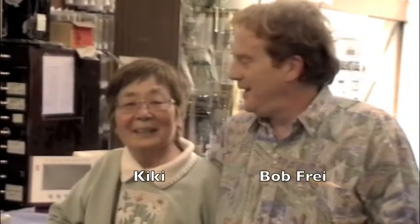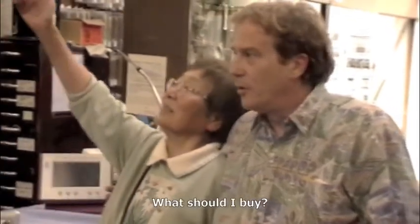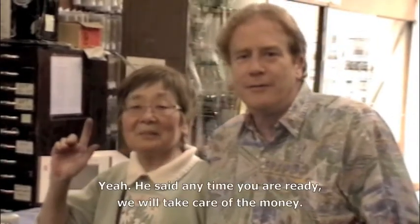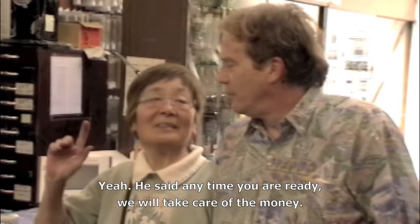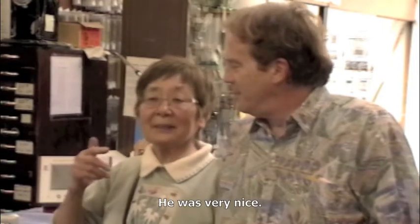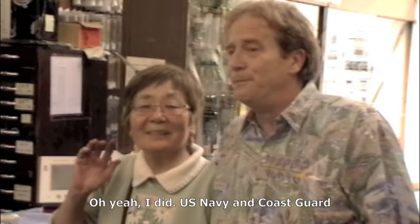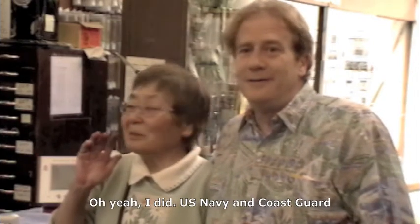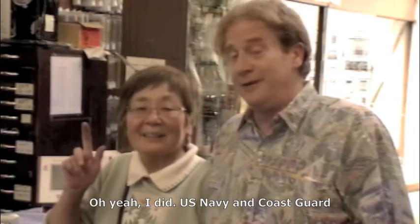I'm Bob Frye and this is Kiki. Kiki, when did you start buying here? My grandfather gave you credit once — he said, well, anytime you are ready we will take care of the money. We opened your account, got you started, gave you credit. How long have you been doing this? 40 years. You work for the U.S. government sometimes, don't you? Oh yeah. U.S. Navy.